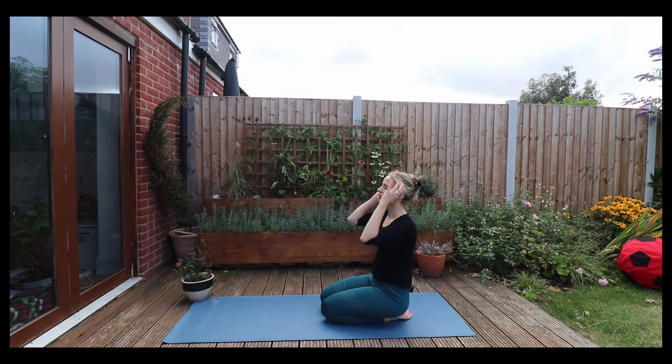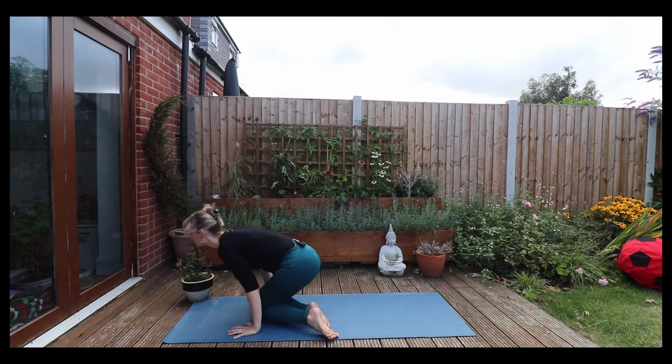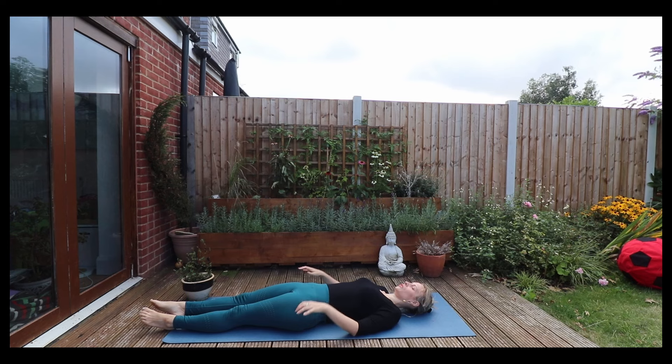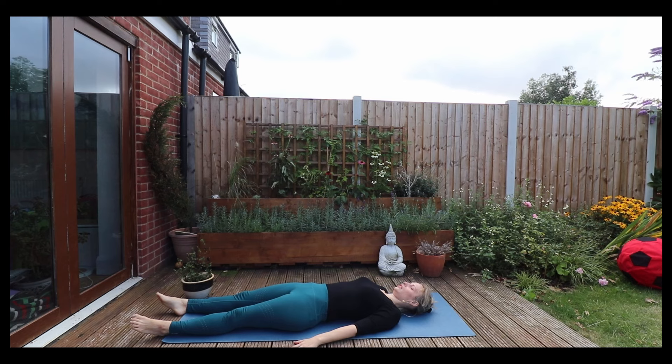Into our final resting pose — Savasana. So here I'd like you to let your feet fall out to the side. Maybe open the palms up to the sky. Just relax, listening to maybe the birds around you or maybe the sound. Inhale, feeling the ribcage expand, and exhale, feeling the negative energy flow out and congeal into the air.